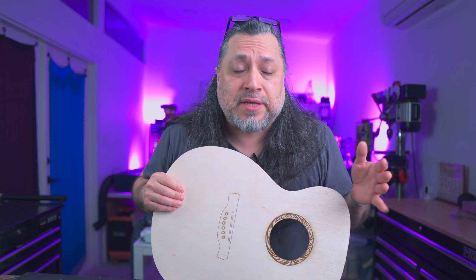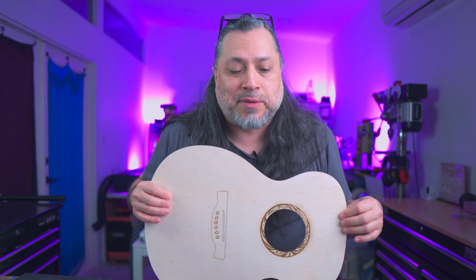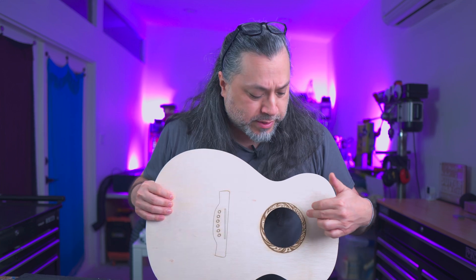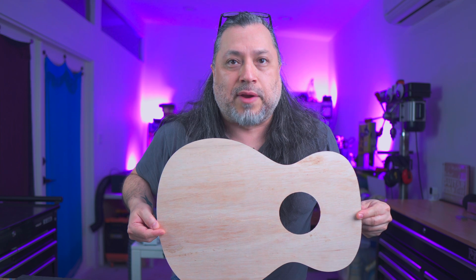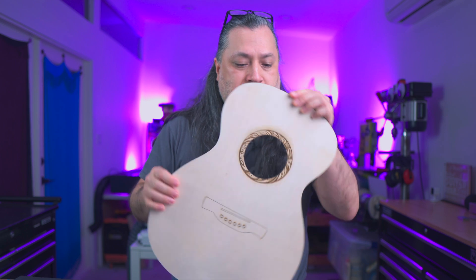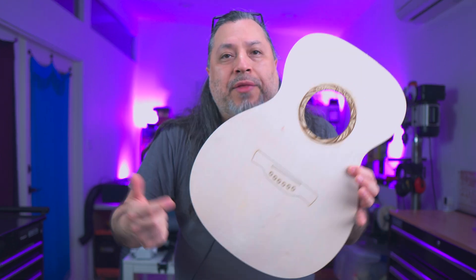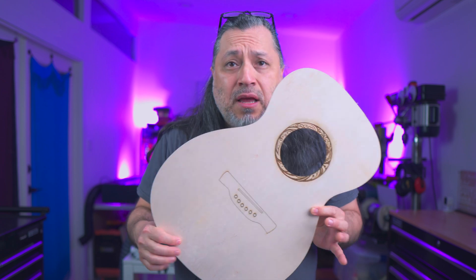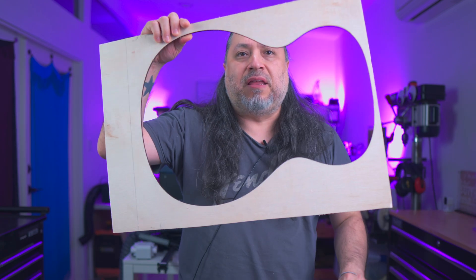The acoustic top was a success — 100%. I got it right the first try; I didn't even need to test on plywood. I decided to create a little engraving of a rosette and a bridge so you get a visual picture of what this looks like when it's completely done. An acoustic top would typically just be a hole and the actual body, but this gives you the impression of what it looks like. This has not been sanded at all — this is straight off the laser.